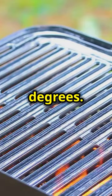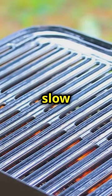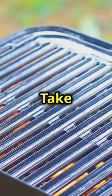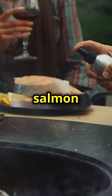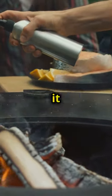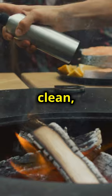First, preheat your grill to 250 degrees. This low and slow cooking method ensures that the salmon remains tender and juicy. Take a moment to oil the surface where the salmon will be cooking. This step is crucial as it prevents the fish from sticking to the grill, making it easier to handle and ensuring a clean, even cook.